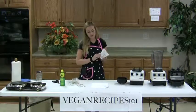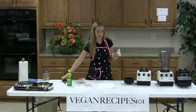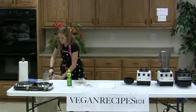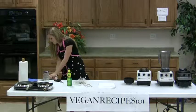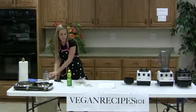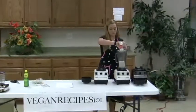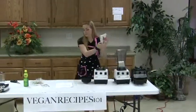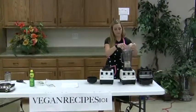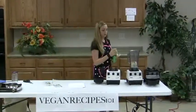So the first thing is a box of Morinu Silken Tofu — the soft kind. I just drained it out a little bit so that there's not a whole lot of water added. Then a half a cup of cashews, and one tablespoon of lemon juice.